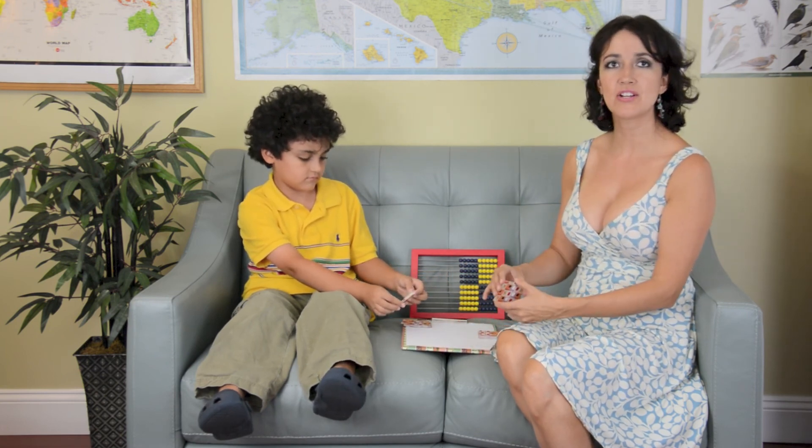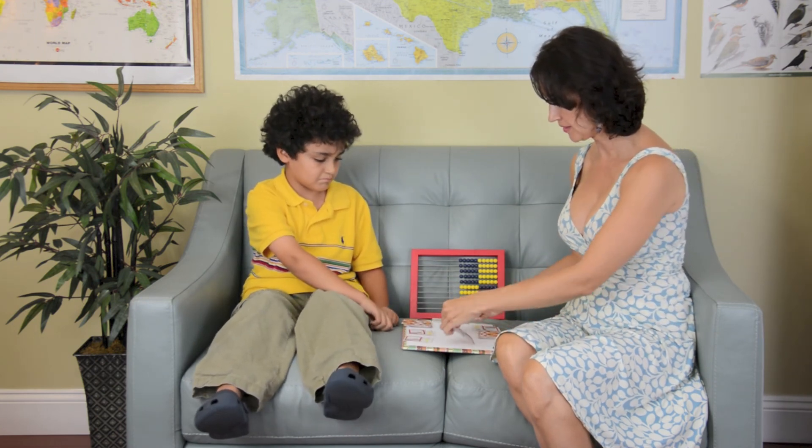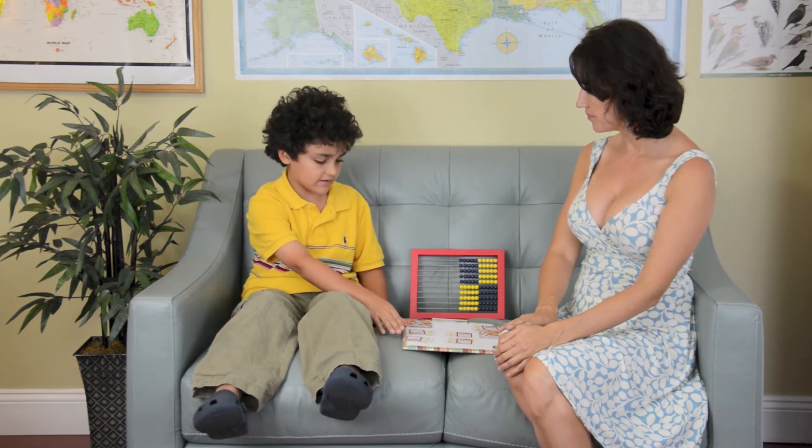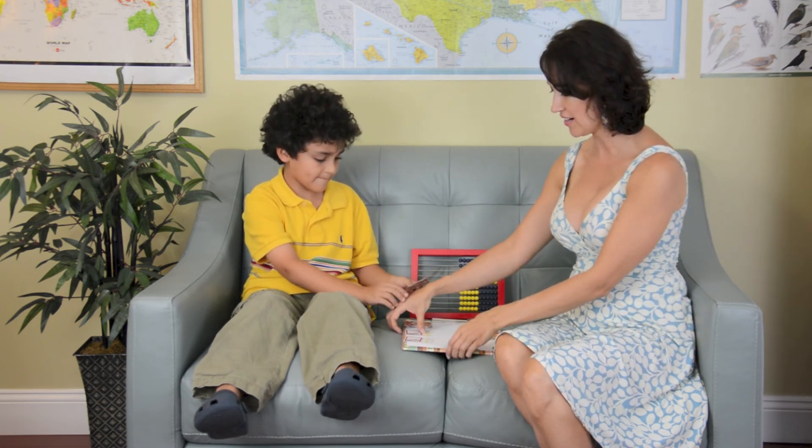Make sure that each player says the equation or says the result. I got 9 plus 4 equals 13. And what did you get? 8. So again, I got the cards.